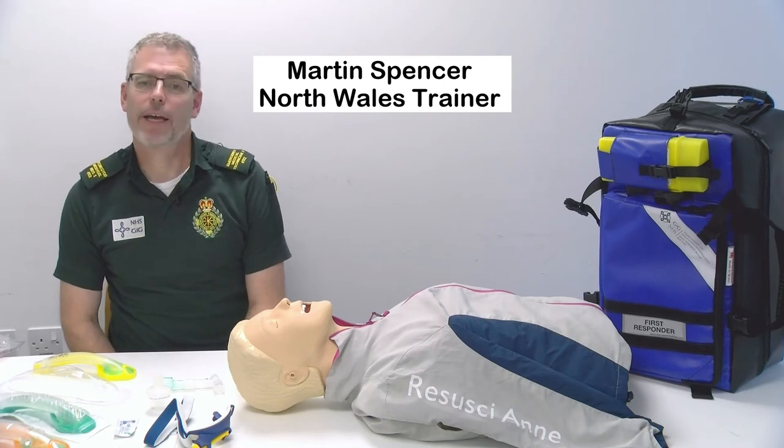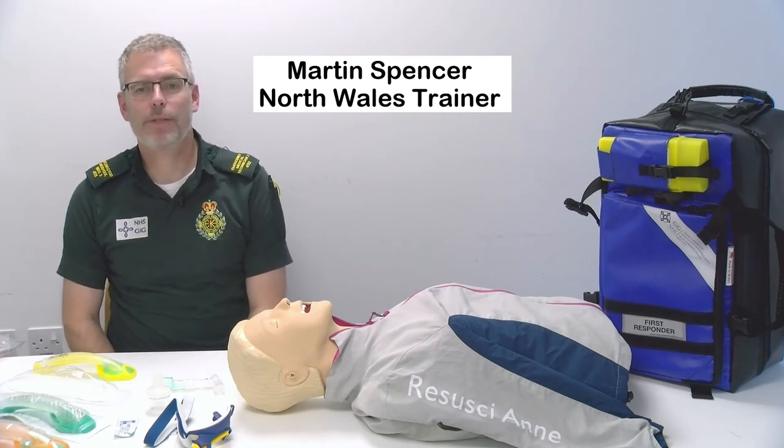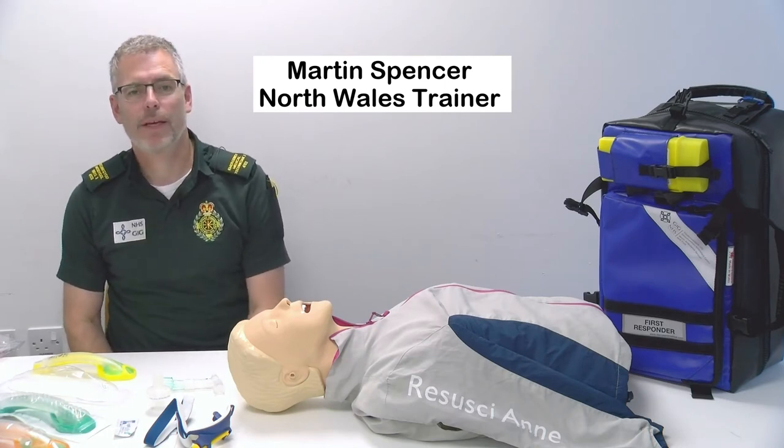Hi, I'm Martin, trainer for the Welsh Ambulance Service and I'm based in TLW here in North Region.